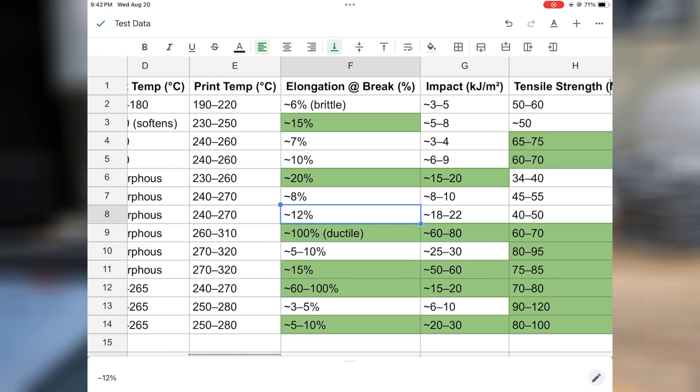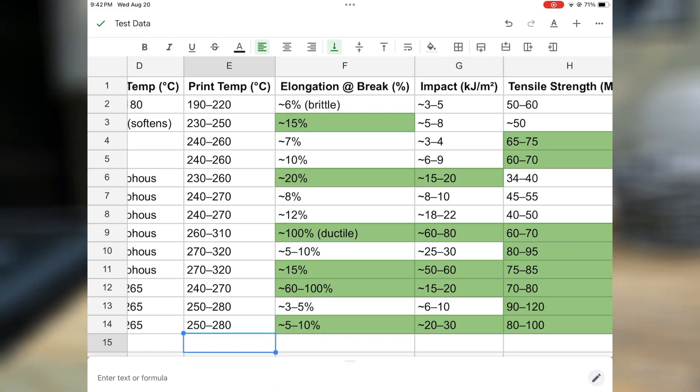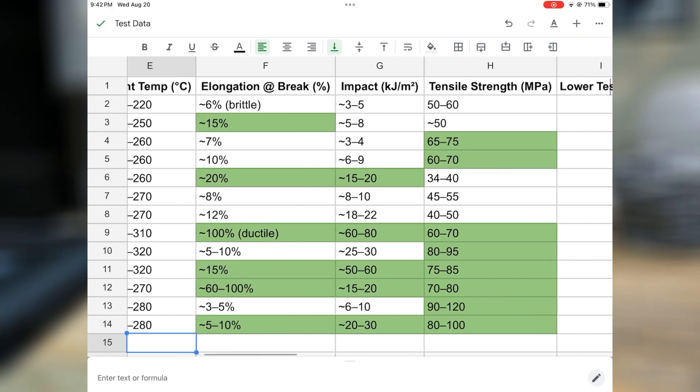The tricky part with picking a filament is that you're looking at something with a lot of good properties, but you're going to start trading off — there's no material that's perfect in every single category. But you start to see a pattern here that the polycarbonates and the nylons are really quite good in a lot of things as far as their overall strength and impact resistance go.